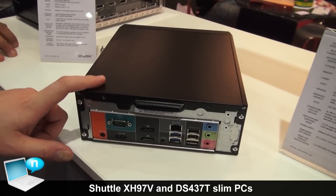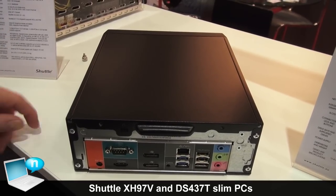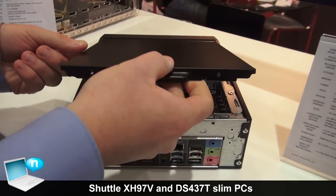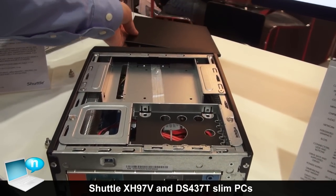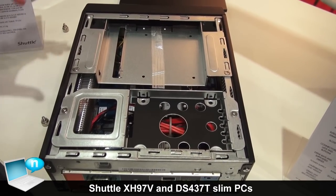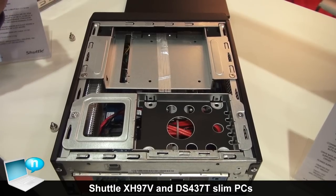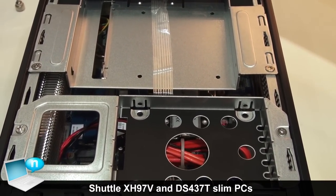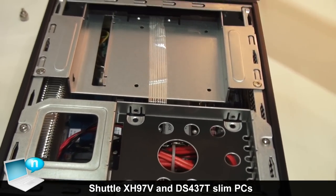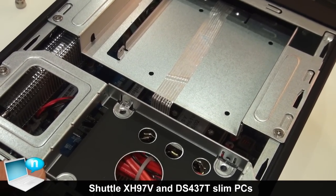You can easily remove the case cover by unscrewing two thumb screws, which we've already done. You just lift it slightly and take it off. Here we see the bay for the optical drive, which can also be fitted with one SSD. You have three SATA 6 connectors. This is the place for the SSDs.